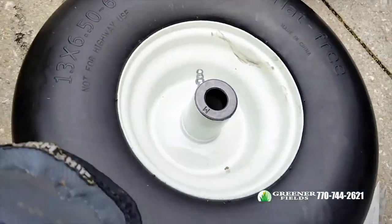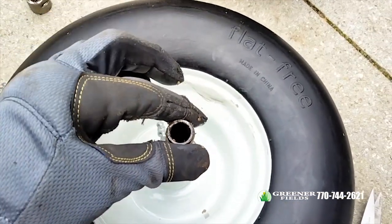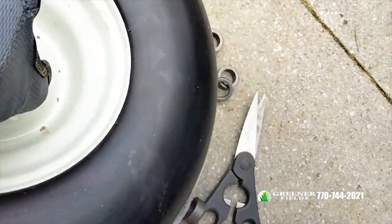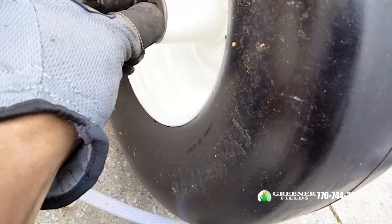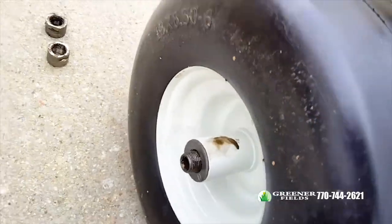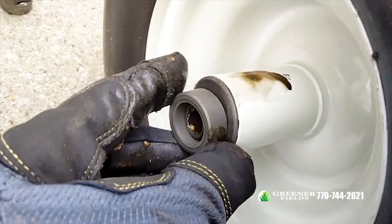We're gonna slide this in here. We're gonna take the spacers that they gave us — depending on your caster fork, that determines which one you use. I'm not sure what size this is.